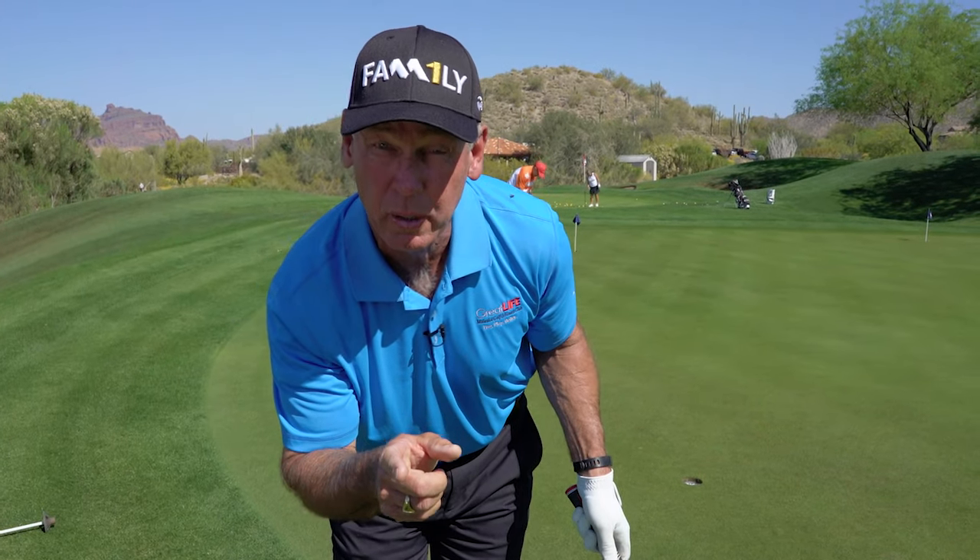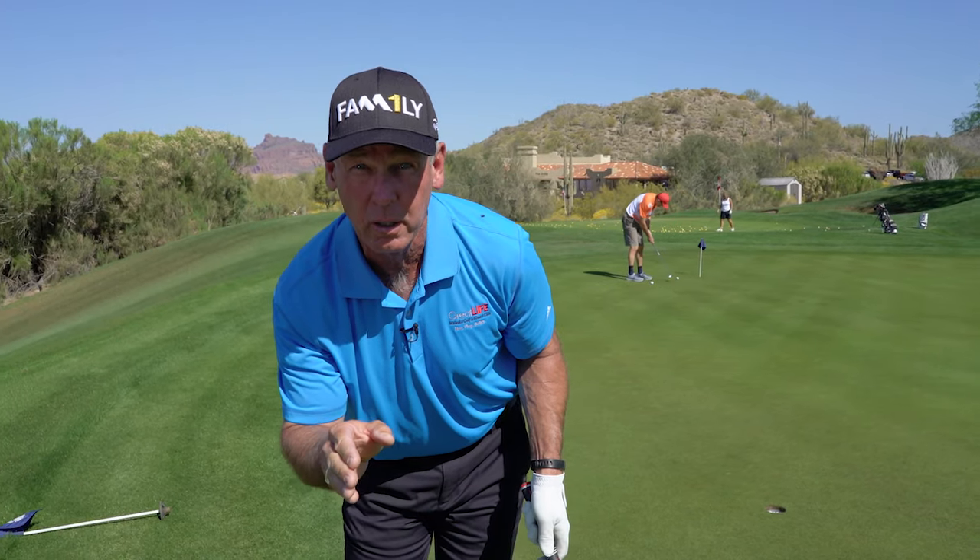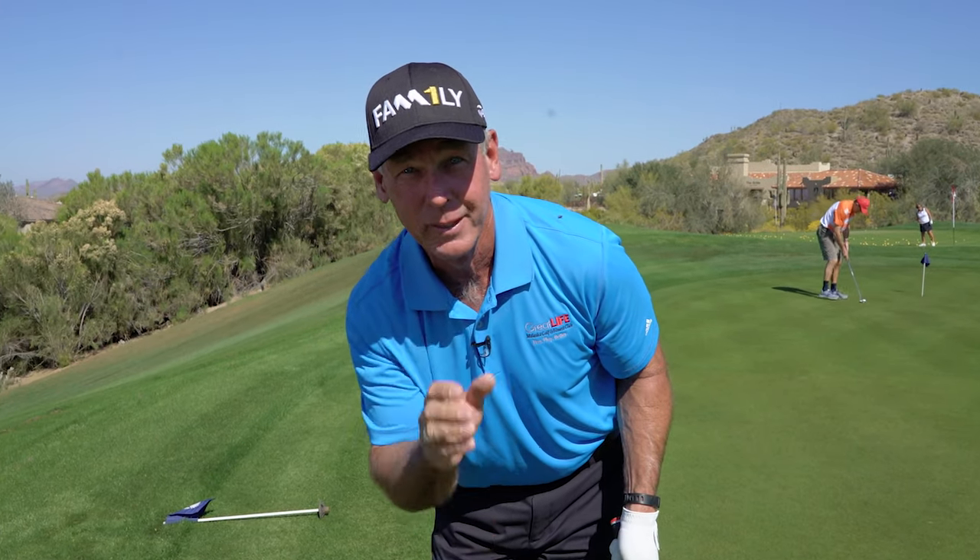I know that tip's going to help you. And if you want more help from me, go to malaskagolf.com or playeverything.com.